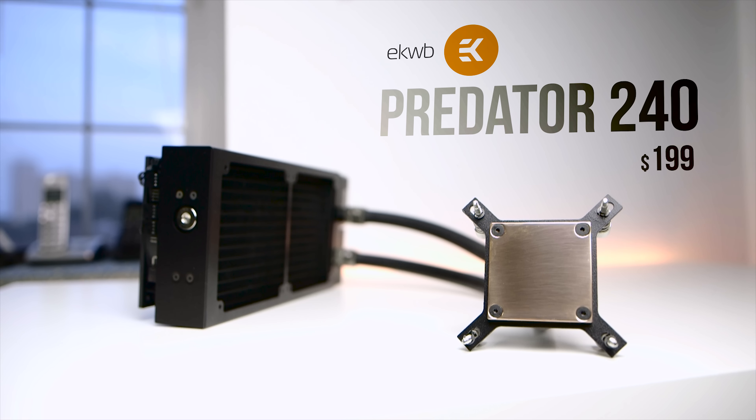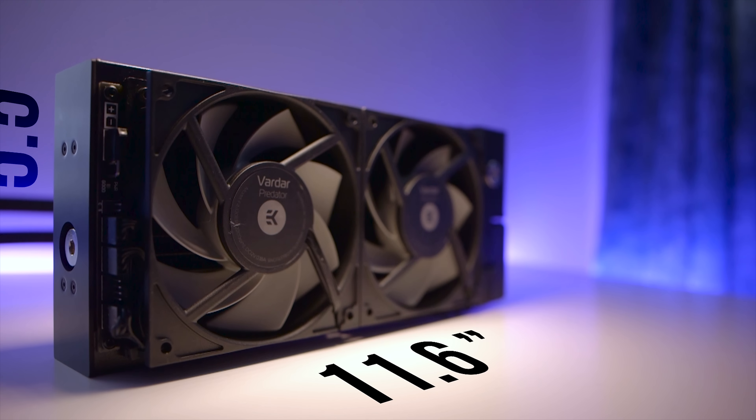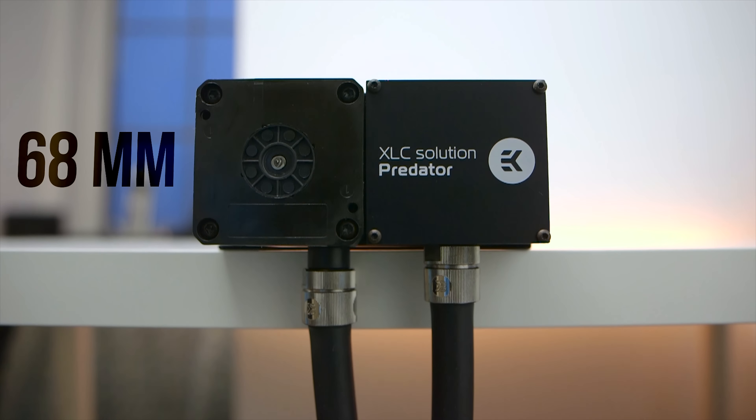But given their solid reputation within water cooling, let's find out if EK is able to impress. The first thing to establish is that this thing is massive, measuring at 11.6 inches long, 5.5 inches wide, and a whopping 68 millimeters thick.